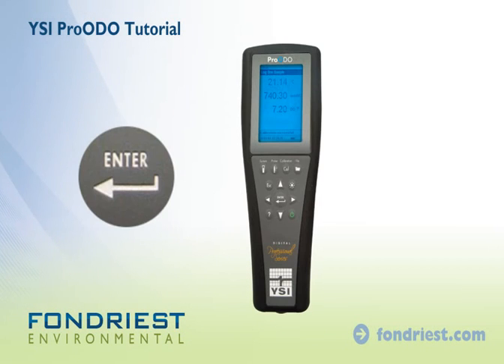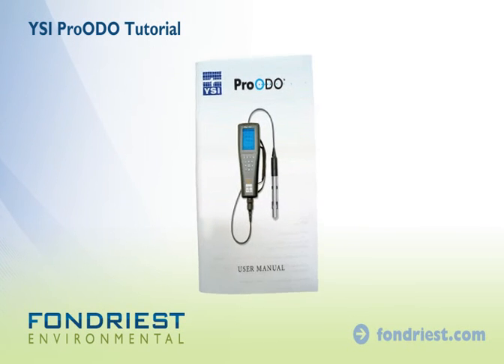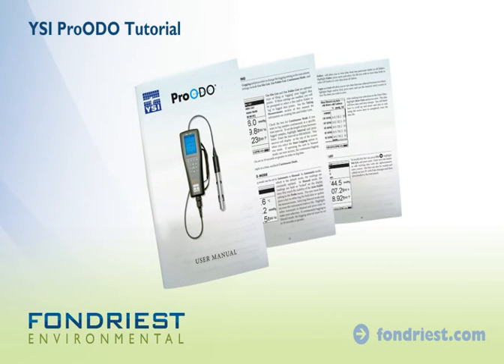Press enter to log the readings with a date and time stamp. Refer to the manual for setting up site lists and advanced logging options.